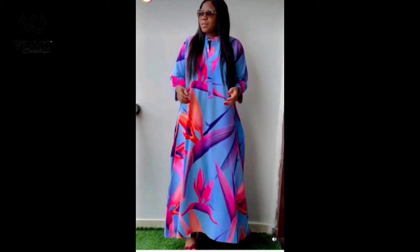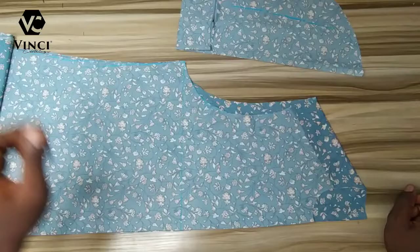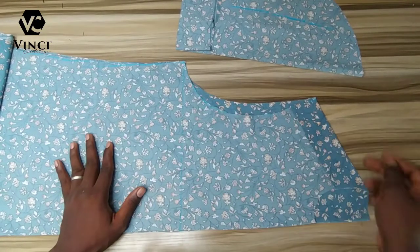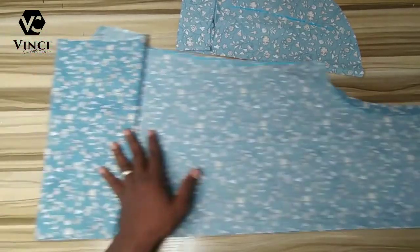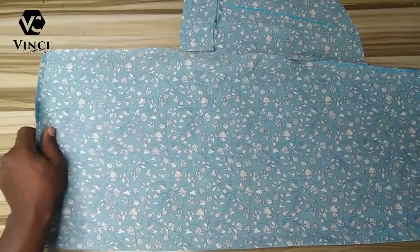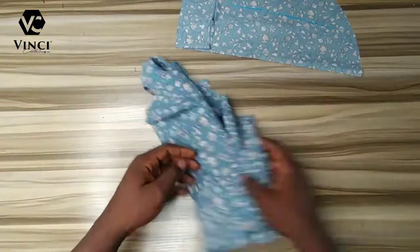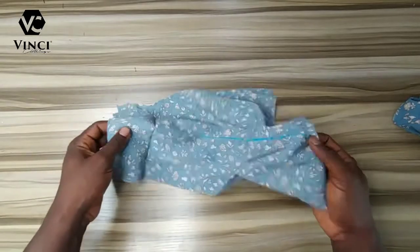Hello guys, welcome to my channel. In this tutorial I'm going to show you how to make this type of gown — something for the ladies for the first time here. I've already cut the gown, which is a very easy way to cut it. I've done a tutorial on how to cut a caftan, how to get the perfect neck and sleeve, so you can go and watch that.